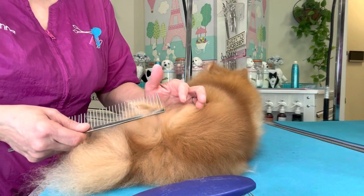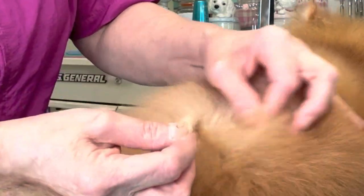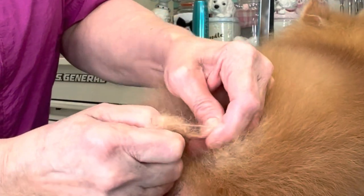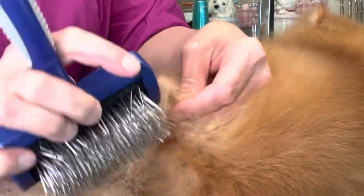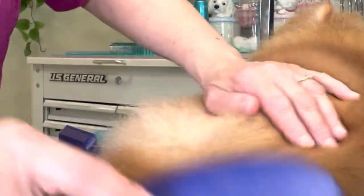Here we have another mat. We're going to pick it apart with our fingers as best we can. You start to get it loosened up and broken up, then with the corner of your brush, pick, pick, pick. Go back in with your fingers, pull, then go back in and line brush.